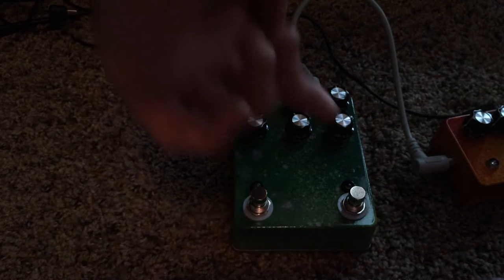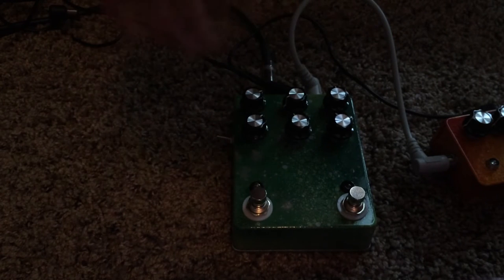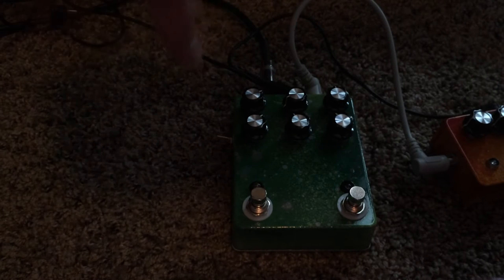It is a monster of a pedal. On-off on this side, and then this is the more heavy. The control up here in the center controls how much it boosts the super low end. This just has a ton of output, so you can really slam an amp.